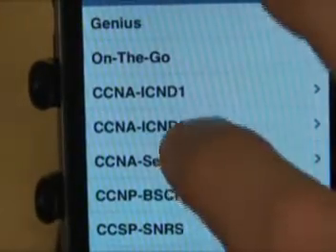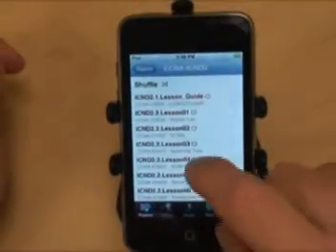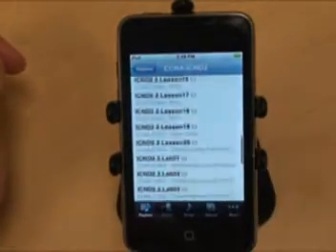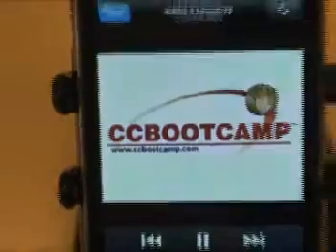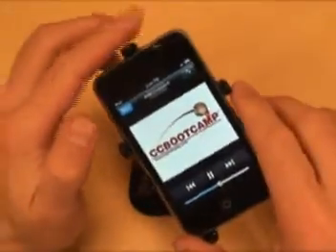Select your Cisco course. Scroll through lesson titles. Now choose your Cisco lesson. Start your training. CC Bootcamp's Cisco training, conveniently in your back pocket.